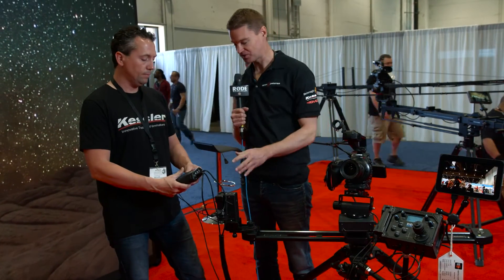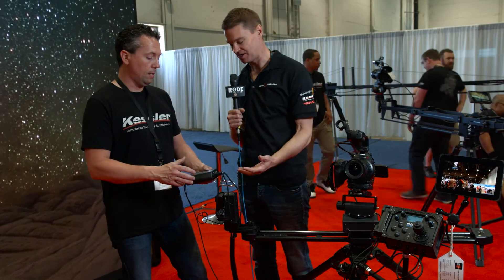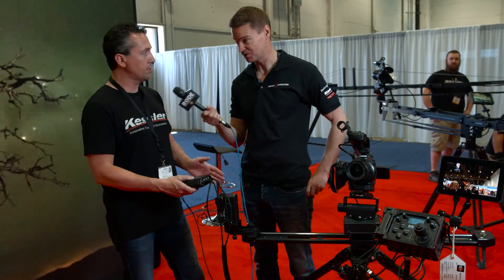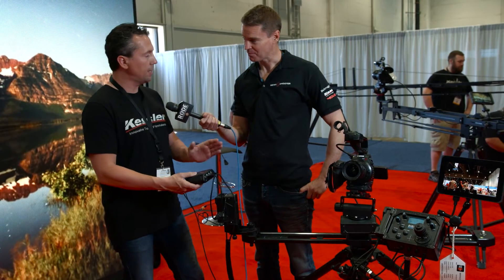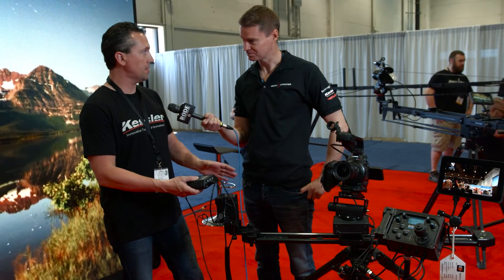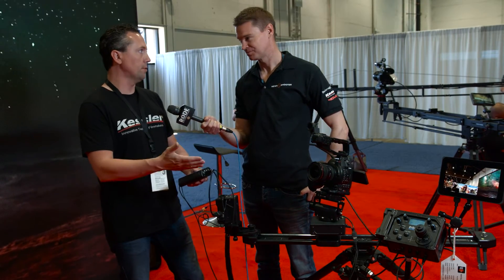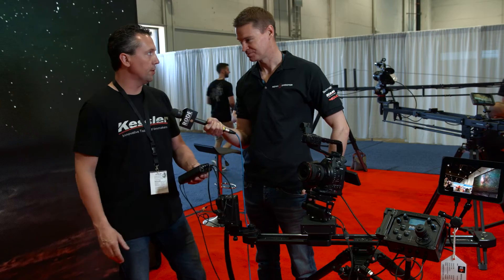Is this a new product, or can it be added as an upgrade to an original? Anybody who has an original Second Shooter can use it as their secondary unit, so you can run up to 6-axis. We will also have a buyback program, so people who want to upgrade can trade in their old unit and get a credit towards the new unit.